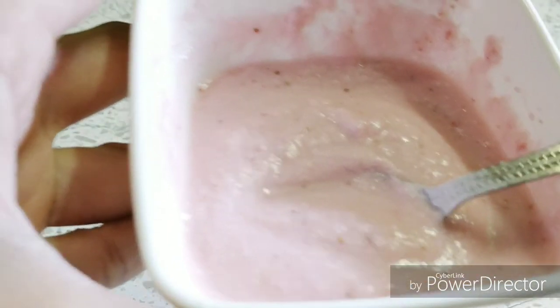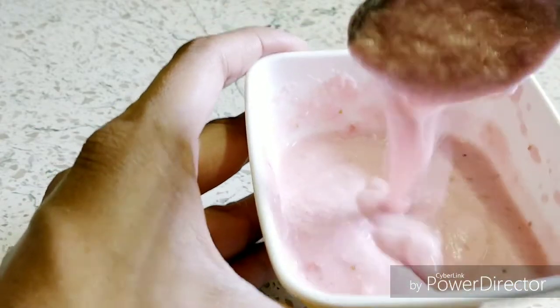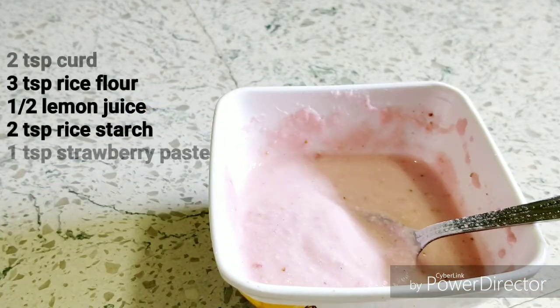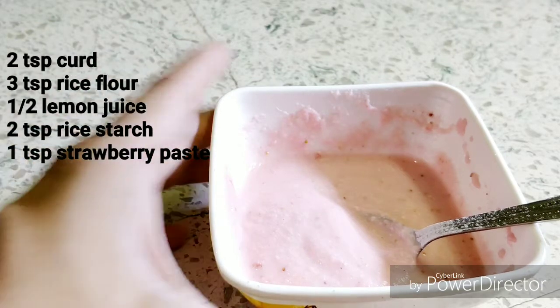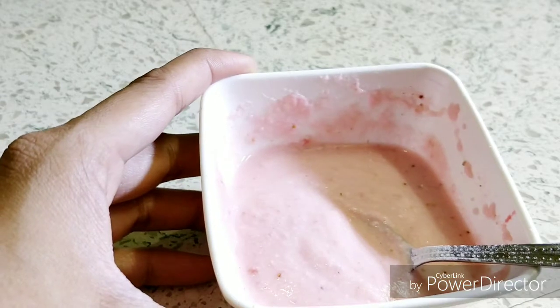So this should be the consistency. I have made this a little more in quantity because I require a little more, but if you are making this for your face I'll give you the exact measurement — please follow that.